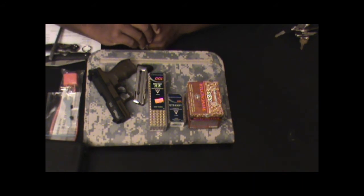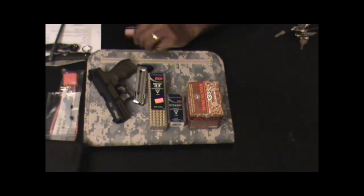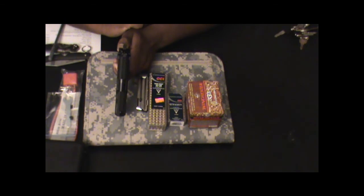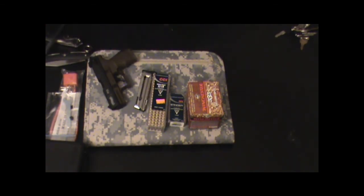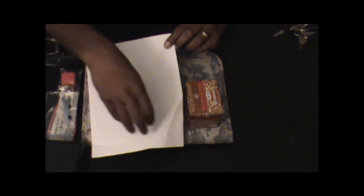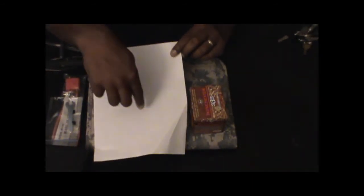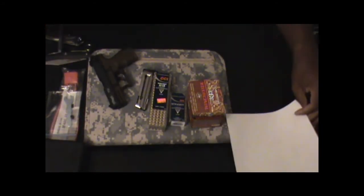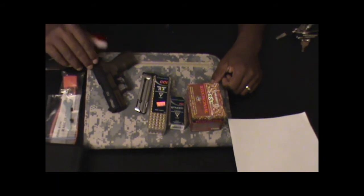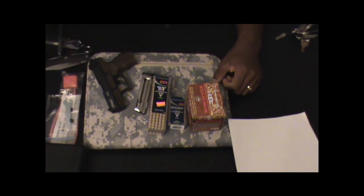The only thing I will complain about is that the sights were not dead on out of the box. The gun actually shot up and to the left quite a bit. I print out my own targets — an eight-and-a-half by eleven sheet of paper with five circles on it. I would aim at one circle and hit a different one, but my groupings were very tight. So I don't have anything negative to say about the reliability or accuracy of the gun — I just need to adjust the sights, and I didn't bring anything to adjust them when I went to the range.